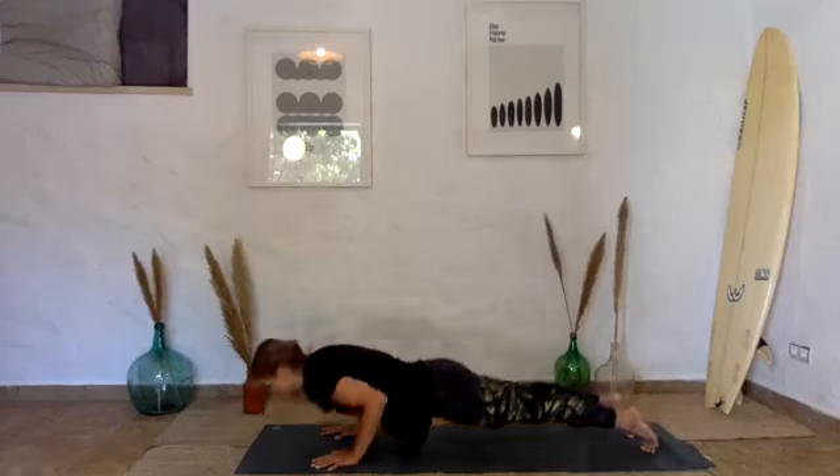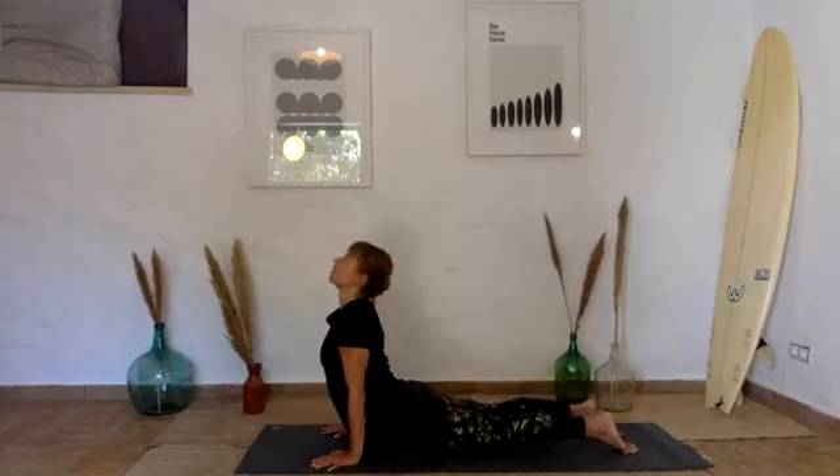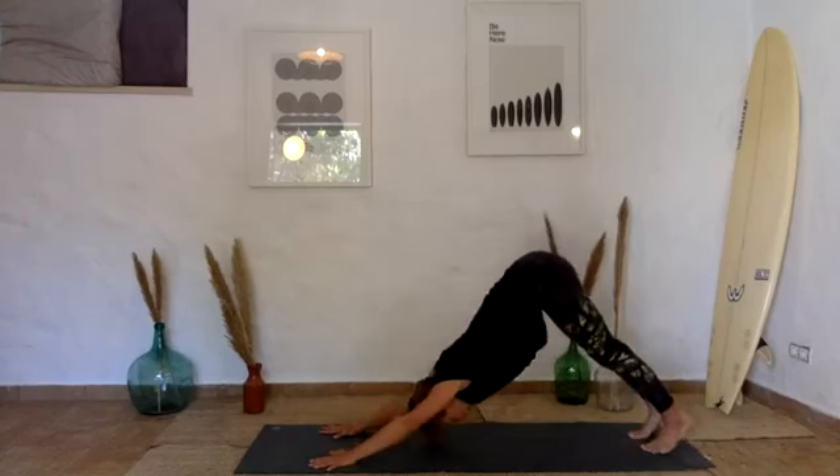Step back through your flow or straight to down dog. If flowing, come down through knees-chest-chin or Chaturanga, inhale to Urdhva Mukha — cobra or upward dog — exhale Adho Mukha — downward-facing dog.